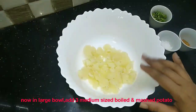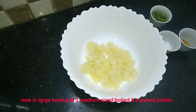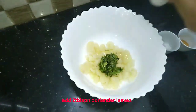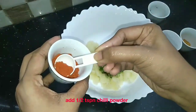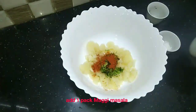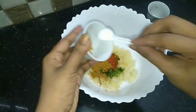Now, we put the noodles in a bowl. Add 2 tablespoons of garlic, 1 teaspoon of garlic, and 1 packet of Maggi masala.